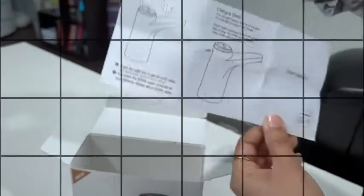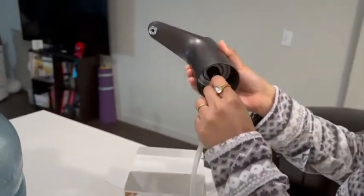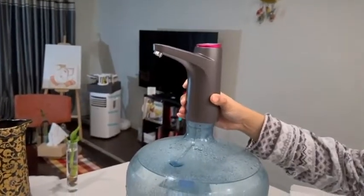Now, let's get the things moving. We take this silicone hose and attach it to the center of the water dispenser and then put it in the bottle. It sits on top of the bottle easily and you don't need to screw it.